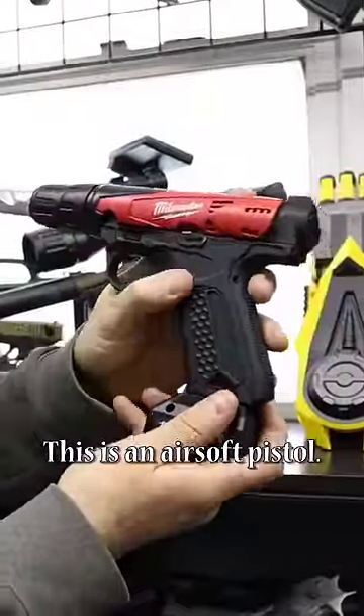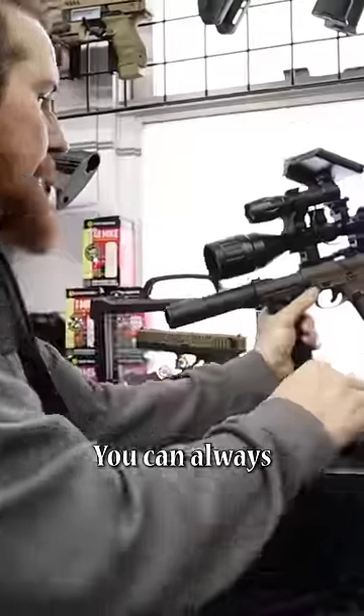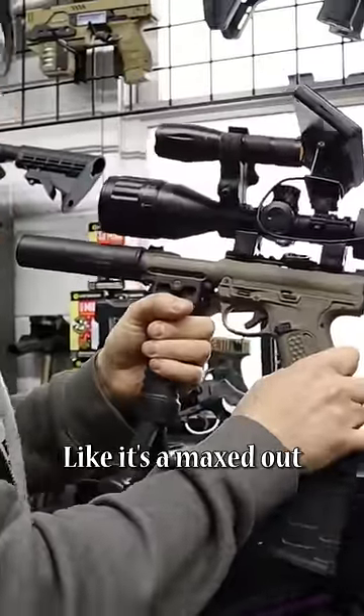This is an airsoft pistol turned into a drill. And if you don't like the drill, you can always put everything on it — like it's a maxed out Call of Duty thing.